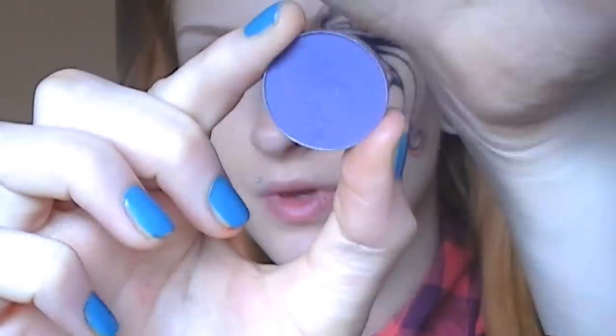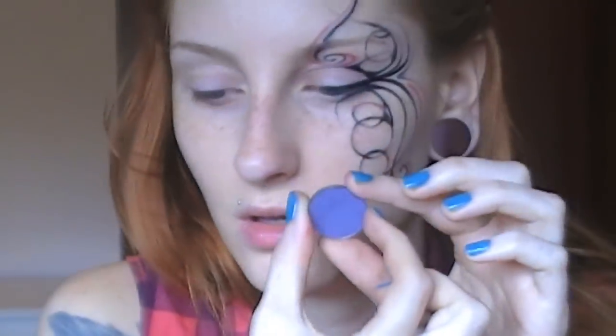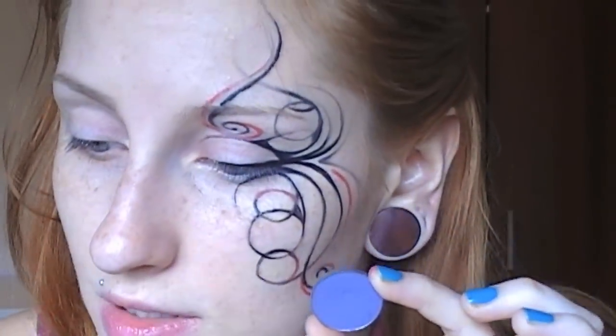Once I have mapped this out, I'm going to start with the darkest color, which is going to be this purple. It looks very bright in the pan but it's like a dark purple, and it's from Makeup Geek and it's called Touches. I'm going to take this on a small brush like this.